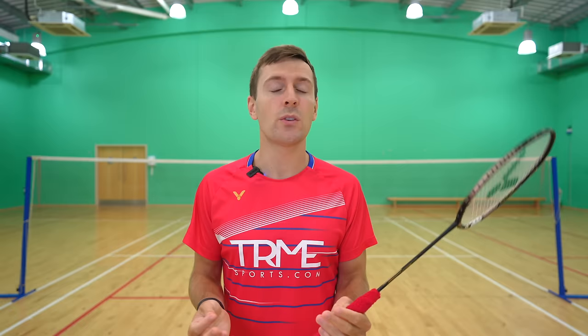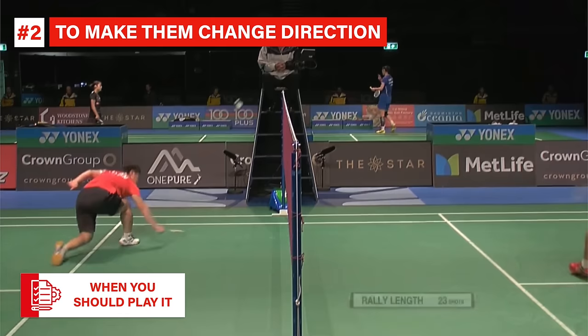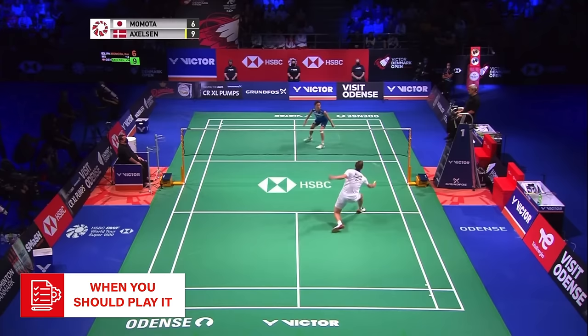Firstly it's important to understand why you need to learn this shot and when you should actually play it. The cross court net shot is used for two reasons: one, to make your opponents move around the court, and two, to make them change direction at the last second to put them under a lot more pressure. As you can see from Kento Momota's directional split step, he was anticipating a straight net shot or cross court lift, but Victor played a cross court net shot forcing Kento to change direction and take it much later as a result.